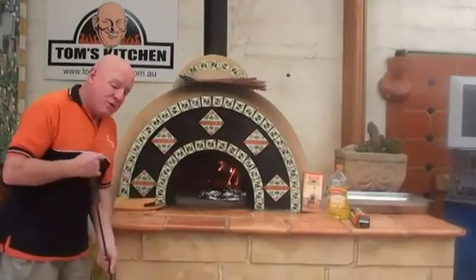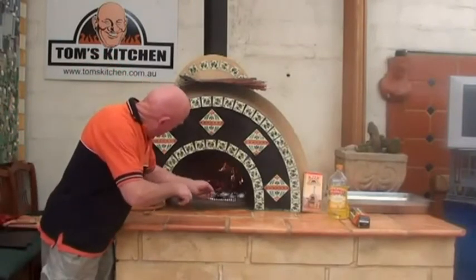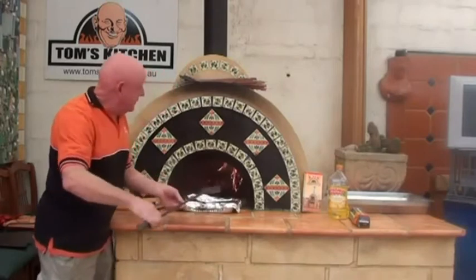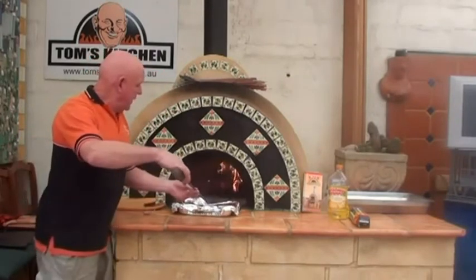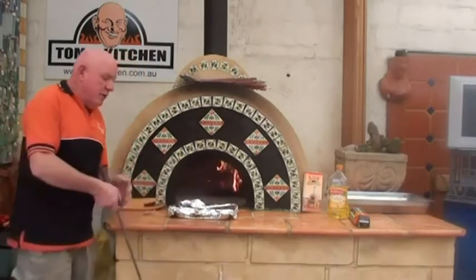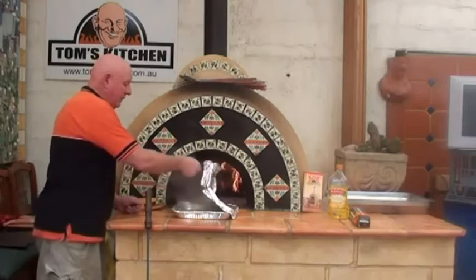These steaks have been in for just over three minutes. I'm going to take them straight out. This tool is wonderful for taking the dishes out without any danger of burning your hand. Now I'm going to put the dish straight back in and take the tinfoil off.